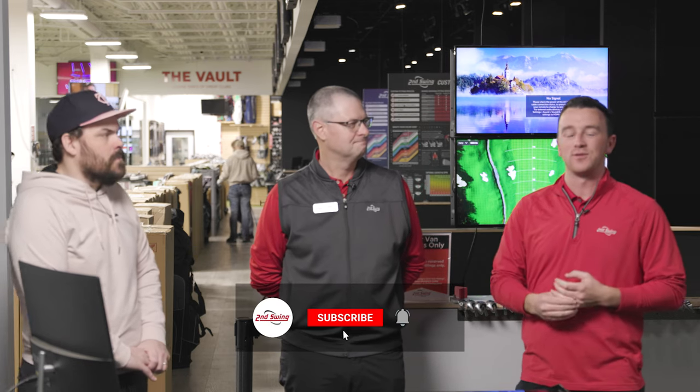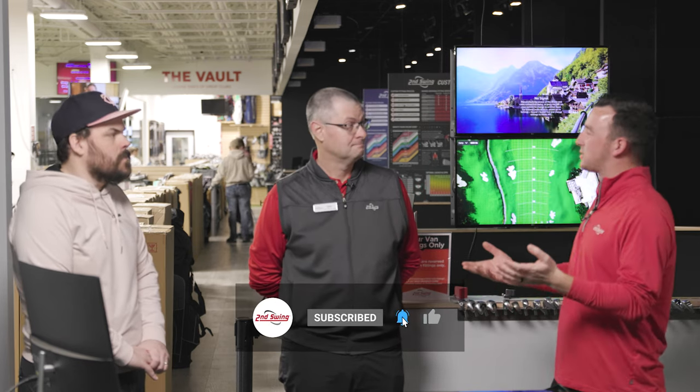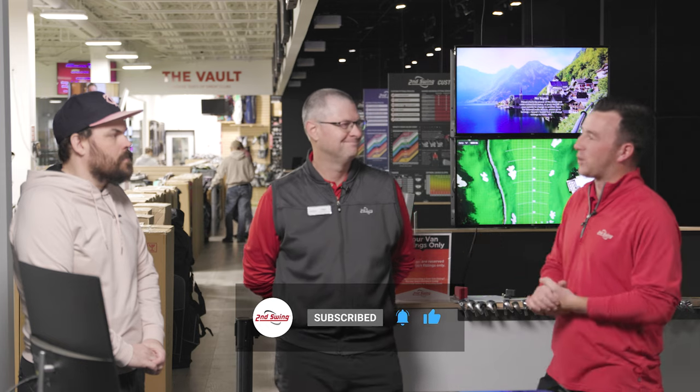Hey golfers, I'm Drew Mahold with Second Swing Golf. Welcome back to the YouTube channel for part two of the club fitting here with Meat Sauce, Paul Lambert from K-Fan Sports Radio. If you missed it, check out part one where he got fit for new irons. So we got to go over that first — what was it like to get fit and what are the clubs going to be in your bag?